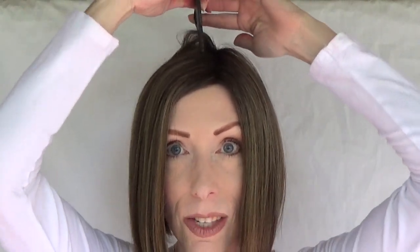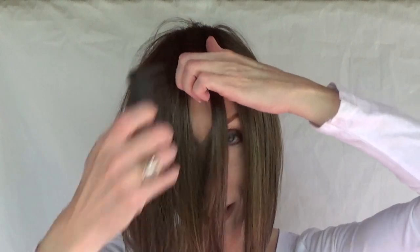Let's part it in the center to see what it'll look like. And now to the right. Let's take a look at this style in a 360 from all sides.